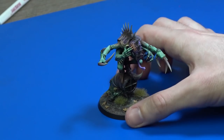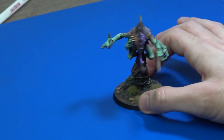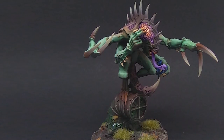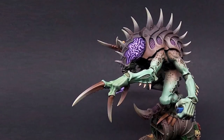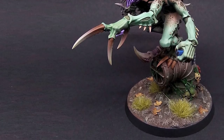I painted this model for my new Genestealer Cults army, which I showed in the Tale of Four Warlords series. Check out the video where my friend Oliver paints his Tau Riptide also for the Tale of Four Warlords series on our channel.